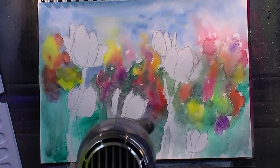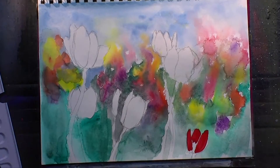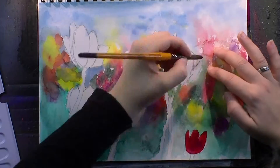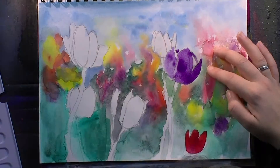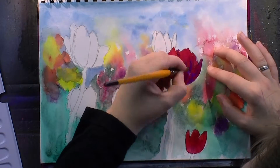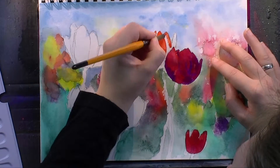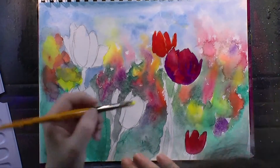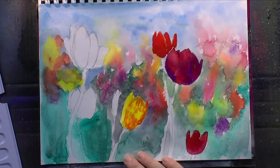Once I had everything dried off — it took a while because I had a lot of water on the page — I went for the tulips that are focal points and I dropped in two colors for each tulip: a warm and a cold red, and the purple and the cold red. I'm just letting them run, not directing the color too much at that point. I will work on that later with a bit of blotting and then going in with a smaller brush to define the petals.